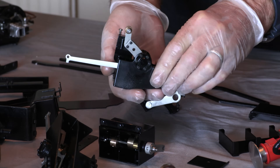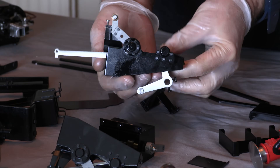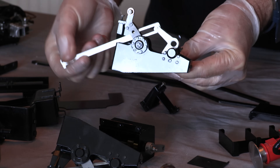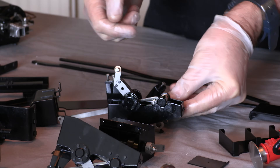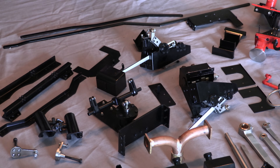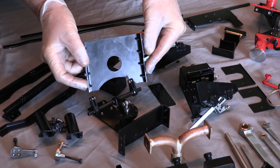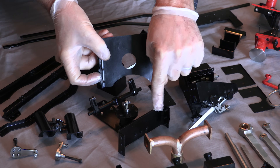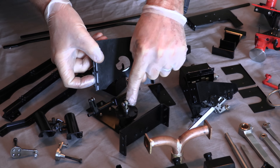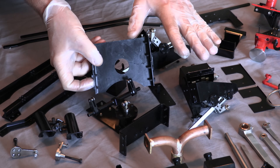I think I also know what this bit is - I think this is the reverser. There are actually two of them, one from each side. I think that's the reversing mechanism. And this is definitely one of the frame spacers - I know that because I've built the test frame. It looks like there's another one already attached to this assembly, so that shouldn't be too bad either.